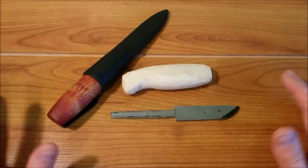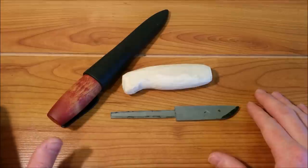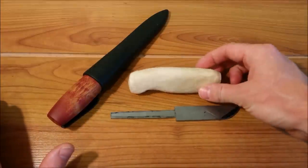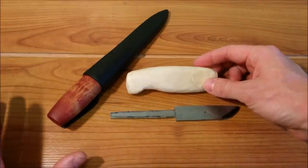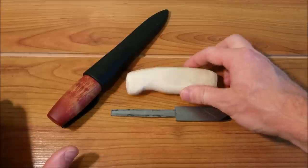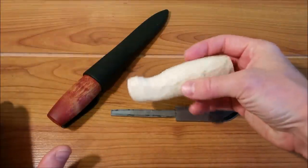Hey everyone, Dave from BC Bushcraft and welcome to a quick tip video. This is a very simple quick video on a carving tip that I have for you guys. I used this carving tip when I was carving out this handle for my hidden tang knife. I've been doing this for a long time, I just haven't gotten around to sharing it, but I thought I would.